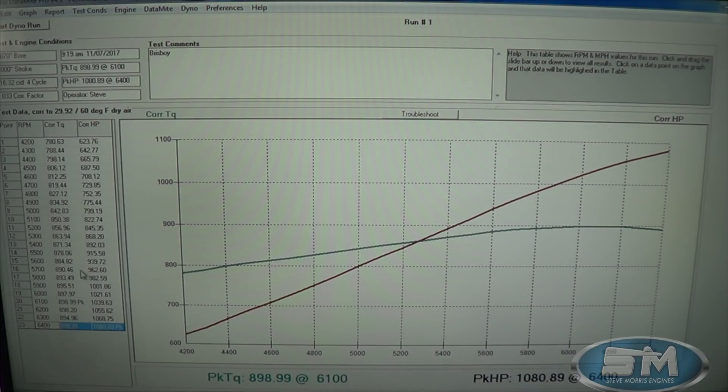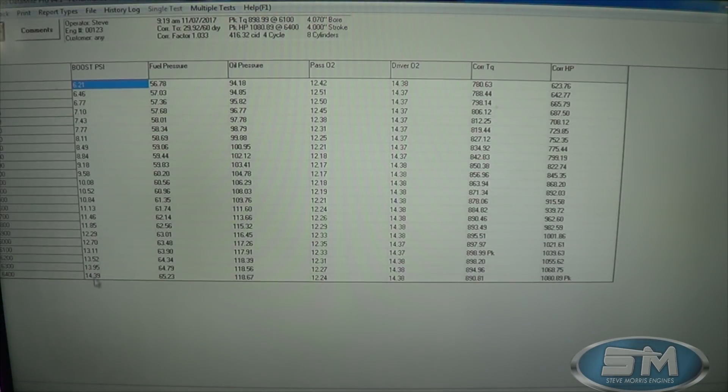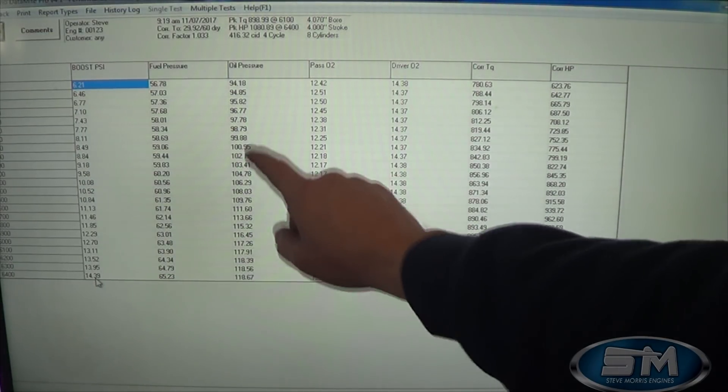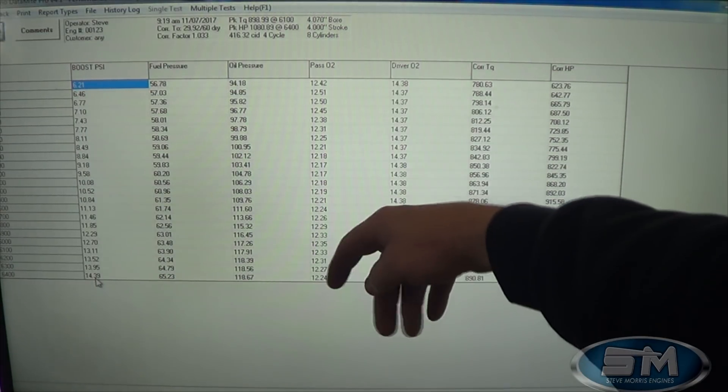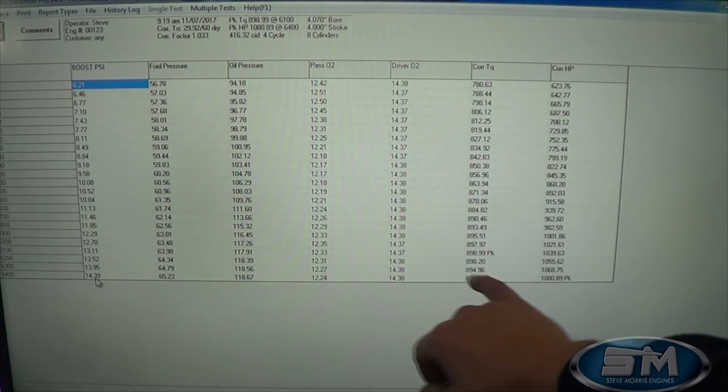Real good, nice solid piece. Let's load up this report here. Boost-wise we're at 14 pounds of boost, and here's our fuel pressure, oil pressure, O2 for the dyno, and gasoline-scale torque and horsepower.